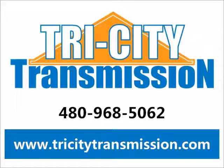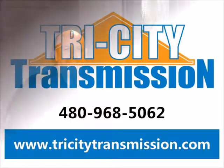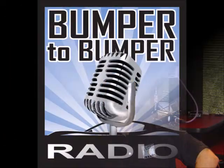This is Bumper to Bumper, the car show. Drive in anxious and cruise out confident, with the best automotive information for your vehicle. And now your hosts, Matt Allen and Dave Riccio.